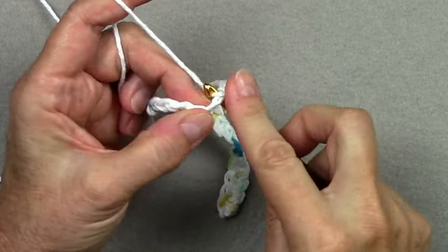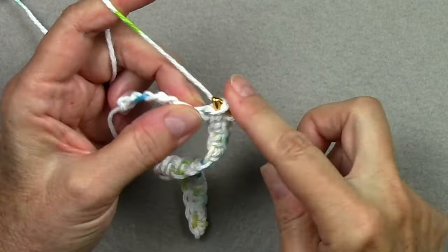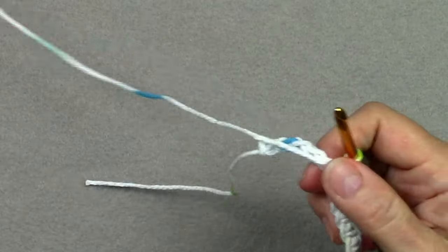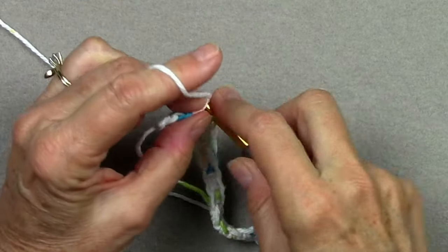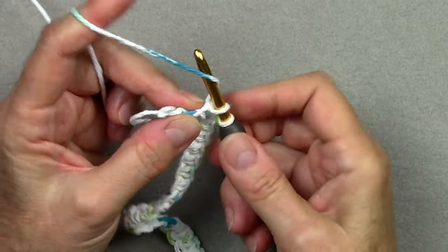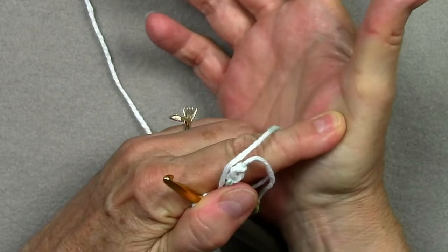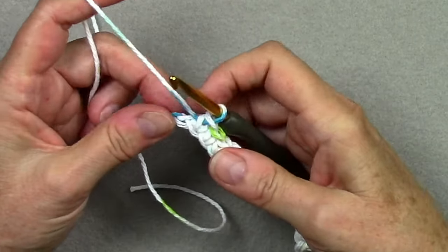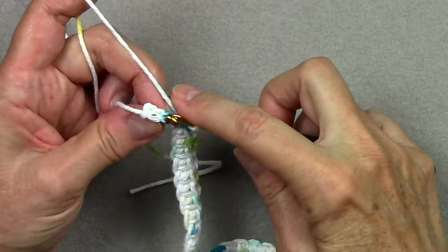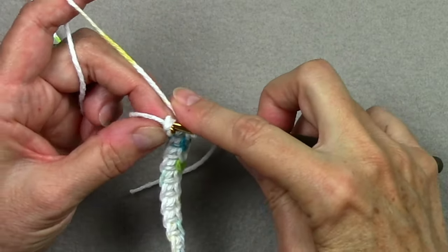We're going to have 25 single crochet in this row and every row. When working this potholder, you want to make sure your stitches aren't too loose or too tight — sometimes crocheting too tightly can strain your hand. Watch your gauge so stitches are not too tight or too loose. You'll find the rhythm and tension that works best for you.